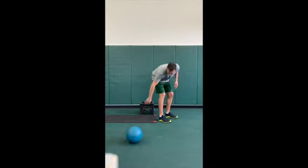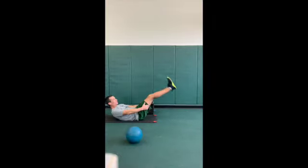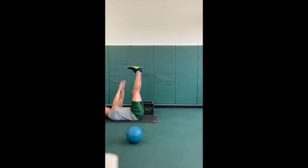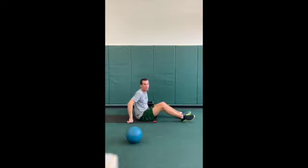Next one we got toe touches. We're down on our mat here. Keeping those hamstrings nice and tight, going up to those toes, just reaching up. You don't have to touch it guys — looking for a nice contraction there in the upper abs.